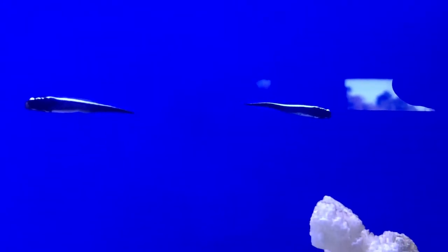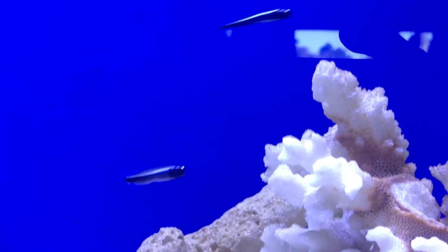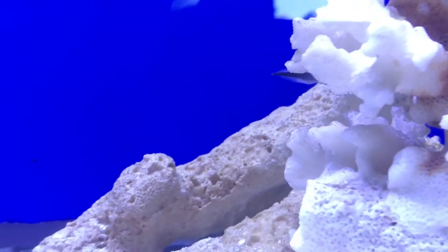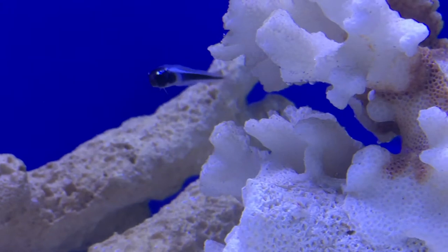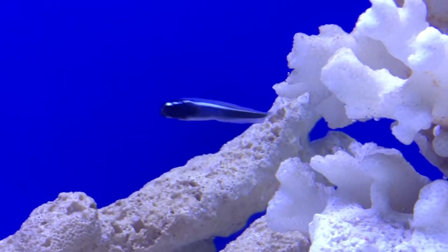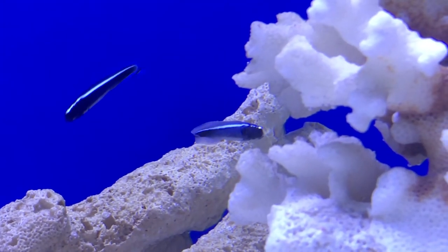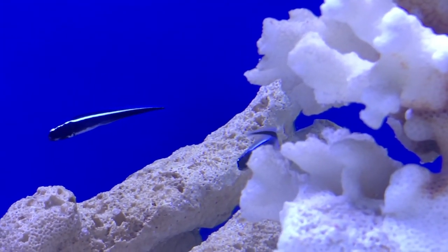Another big thing with these guys is they tend to disappear — it's kind of weird. Whenever I had one a long time ago, he disappeared for like a solid two weeks and I never saw the dude. And then after that he came out and he was like double the size, like nothing was wrong. I guess he was having a good time down in his little caves finding food down there. So if that tends to happen, don't freak out — just be patient with him. Also make sure you have glass lids on top; these guys are definitely jumpers. So you'll definitely want to keep them in the tank with some glass lids.